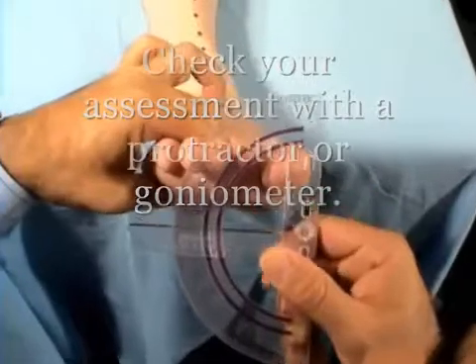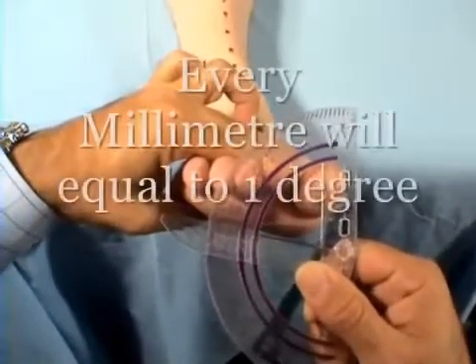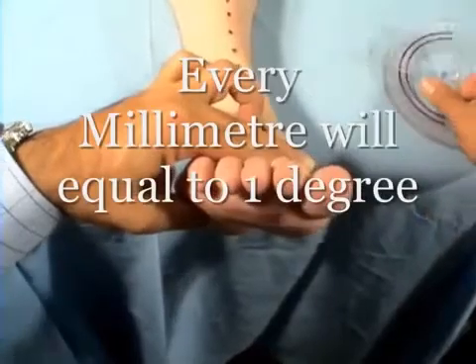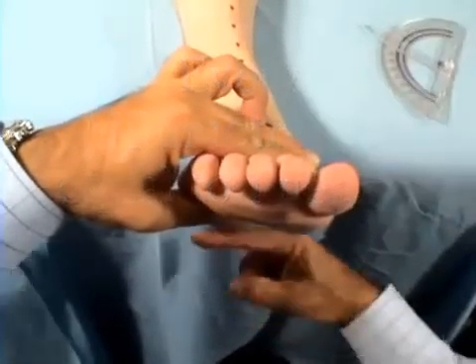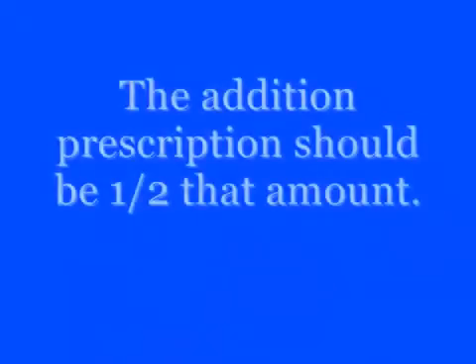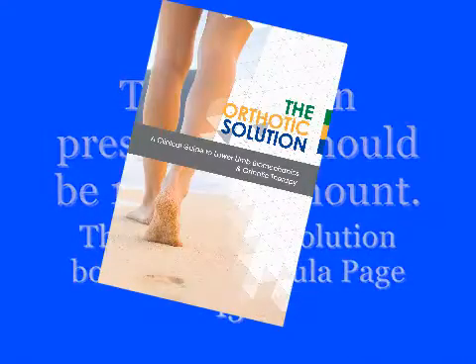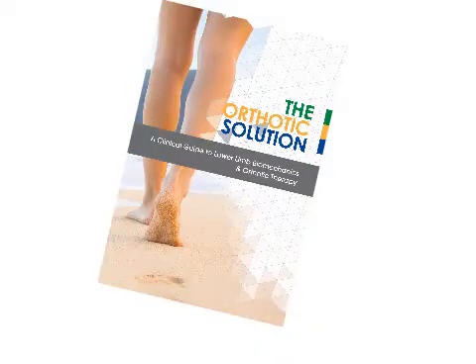Next, check your assessment with the protractor or goniometer to assess the degree of deformity in the forefoot. The correction should be half the measured amount. Refer to the orthotic solution book page 78 for a more detailed explanation.